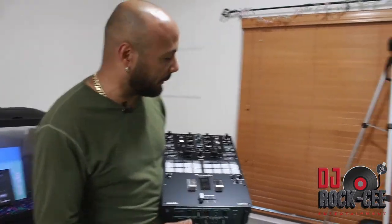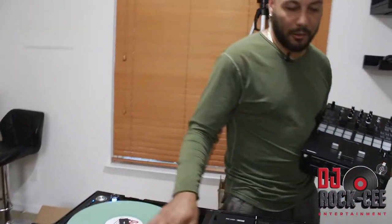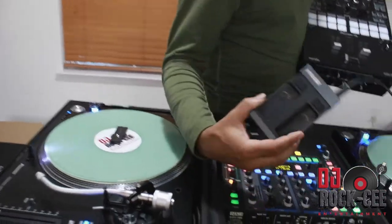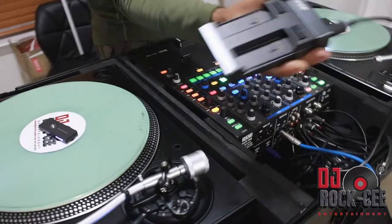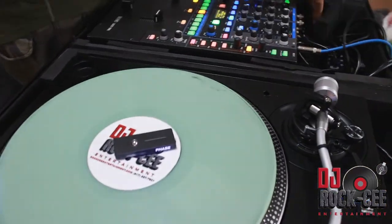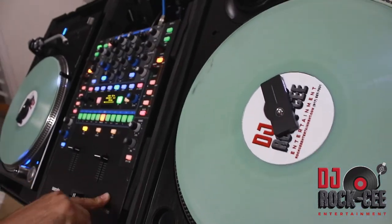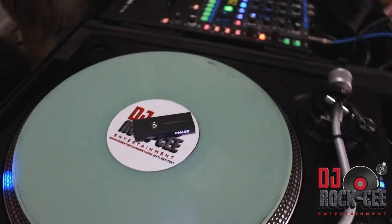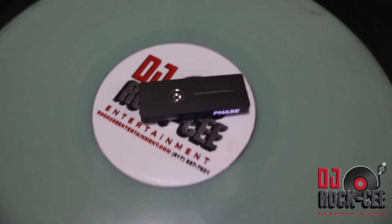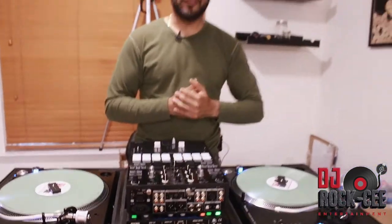I'm gonna install this bad boy and give it a test run. As you can see, my whole setup — I have the Face DJ, which I highly recommend especially now that you don't need to connect your RCAs and can connect directly to your computer. So we're gonna remove this Rane 62 mixer and put this bad boy in.